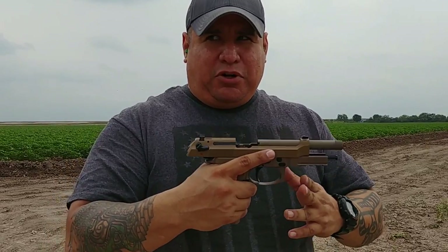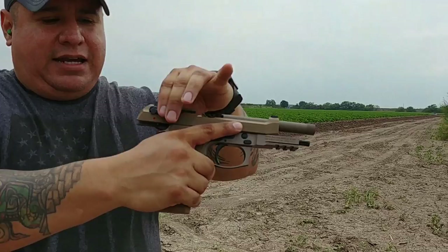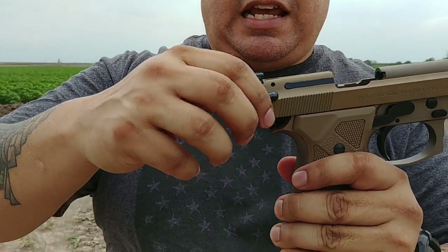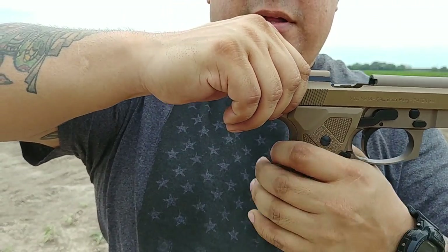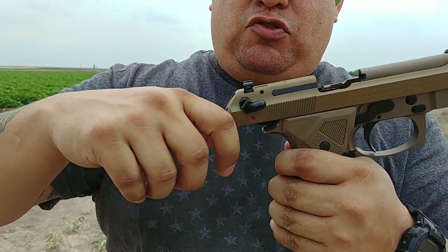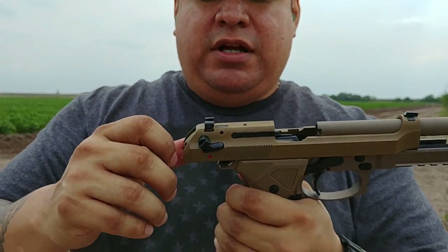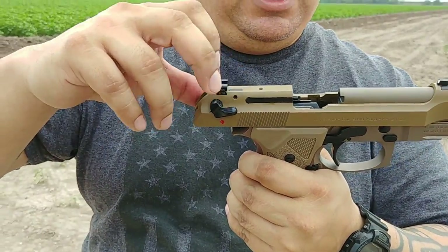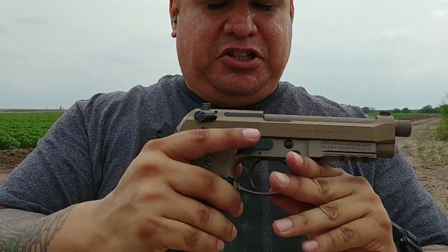The only knock is the typical thing that nobody likes on Berettas — that safety/decocker. Luckily on this model, Beretta has the levers angled slightly upward, so when you grab the gun you're going to push them up rather than accidentally engage them. They'll stay up and get locked there. So that's a better design for reholstering with the sights.